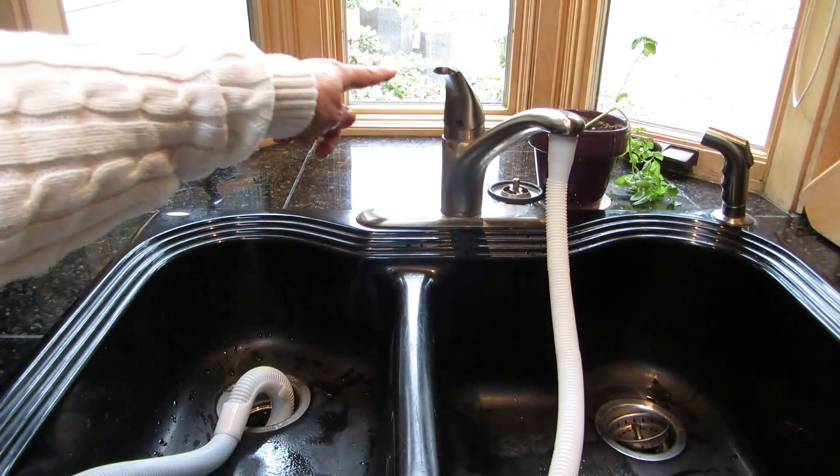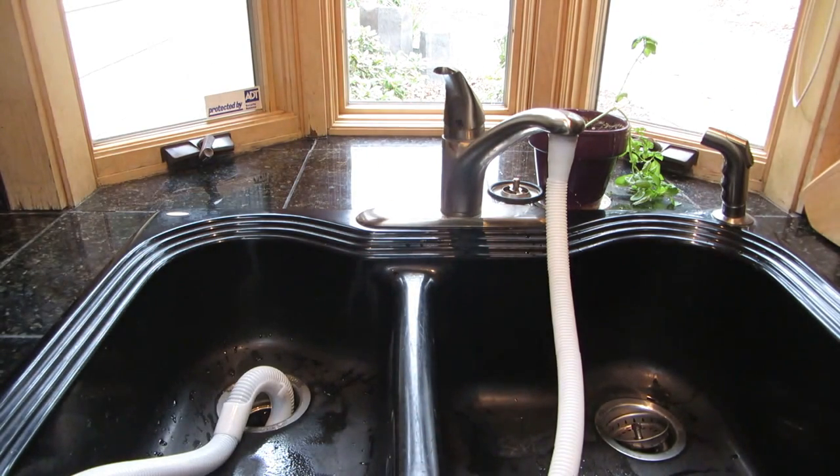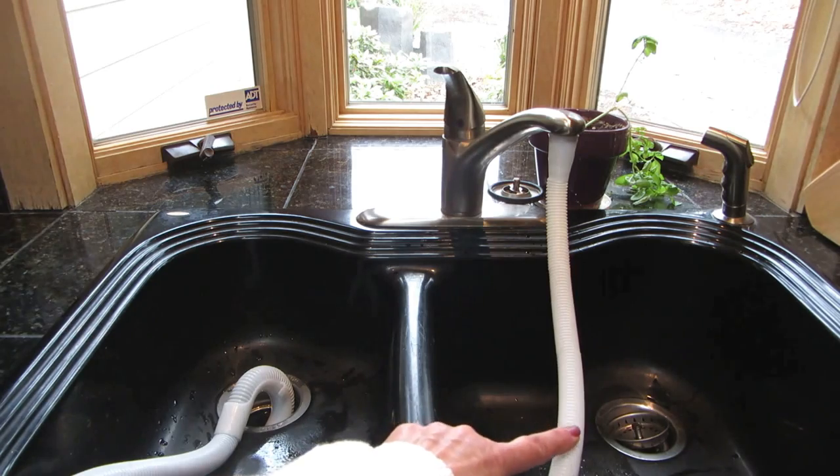Simply turn on the water and your Panda will fill from the hose hooked to your sink. Then take the cord from the back and plug it into your nearest outlet. The electrical cord is six feet long, giving you a little more room than the hoses.